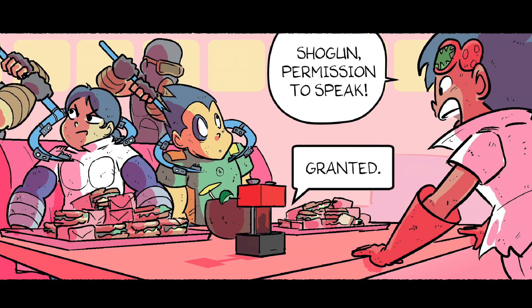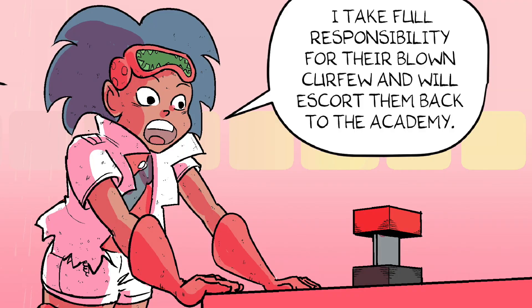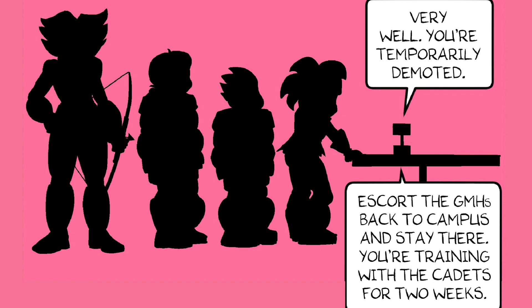Shogun, permission to speak. Granted. Cadets Wu and Einstein were just following my orders. I take full responsibility for their blown curfew and will escort them back to the academy. Very well. You're temporarily demoted. Escort GMHs back to campus and stay there. You're training with the cadets for two weeks.